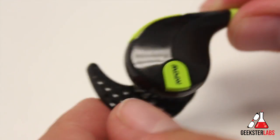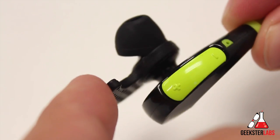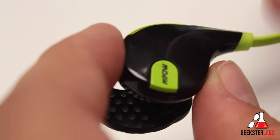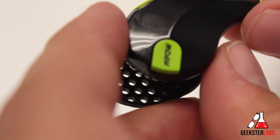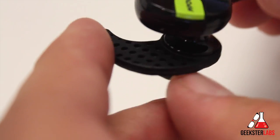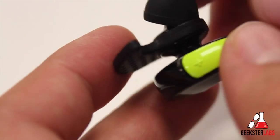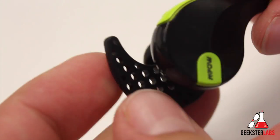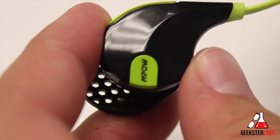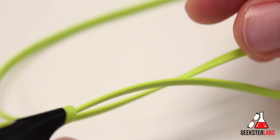The overall size of the earbuds is kind of large compared to some others out there. I noticed that without the ear hooks, there's no way they're going to stay in my ears — they stick out quite a bit. If you're doing crossfit, running on a treadmill, playing basketball, or anything involving a lot of movement, you'll definitely want to use the ear hooks. Even with the hooks, there were still times I felt like they were going to fall out, especially when getting sweaty — though everyone's ears are a different shape.